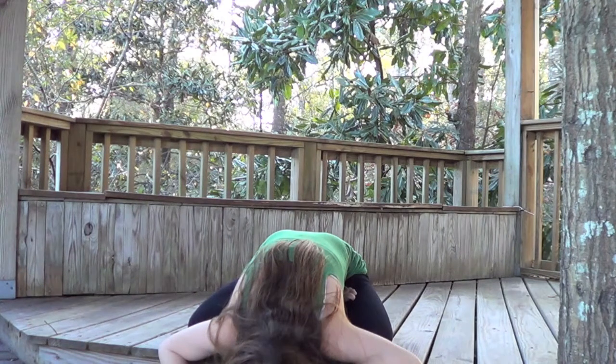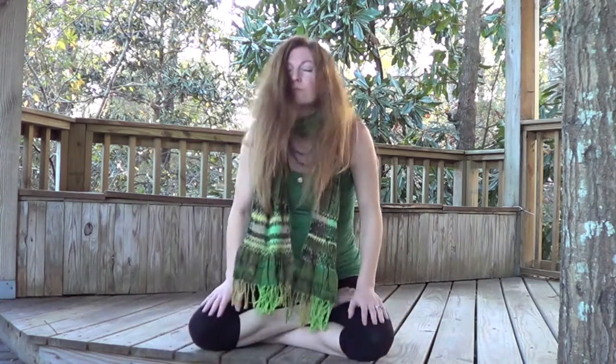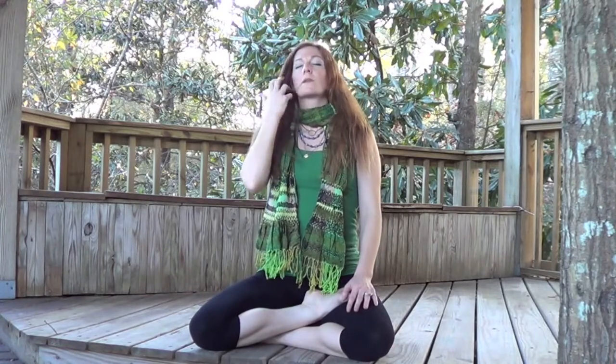Keep Mula Bandha engaged. Inhale, sitting back up. Hold the breath in — internal Kumbhak. Relax into it. Engage Mula Bandha, but relax the shoulders and the face. Sink into the experience. When you are ready, begin to breathe normally. Place the hands, palms facing up on the knees in a receiving gesture.